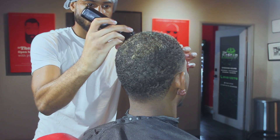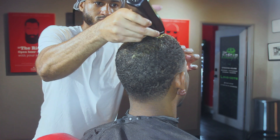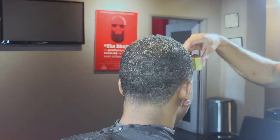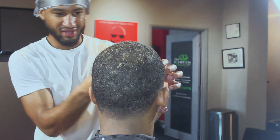Cutting those flyaways or frizz can really make the cut look more uniform, adding a cleaner look. Sometimes the lineup gets messed up during the styling process, so it's good to go back over it with your trimmers.